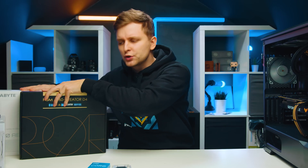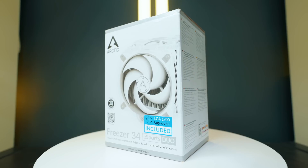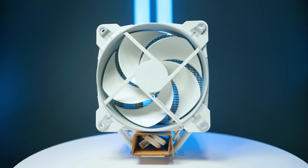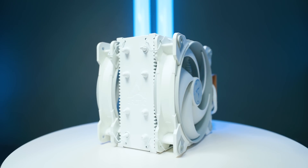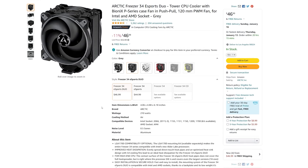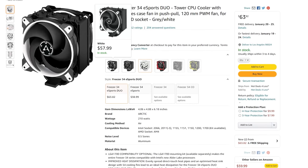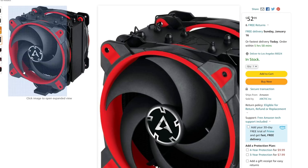Now we have the motherboard and CPU, it's time to cool this system down. For the cooler I've chosen the Arctic Freezer 34 eSports Duo. I was super impressed with this cooler when we tested it on the 12900K pulling 240 watts from the socket, and it was able to keep up with that. The 12600K has a much lower TDP, so this cooler will handle it very well. You can get this for roughly around $46, and there are different color schemes available, so pick the one that matches your motherboard choice.